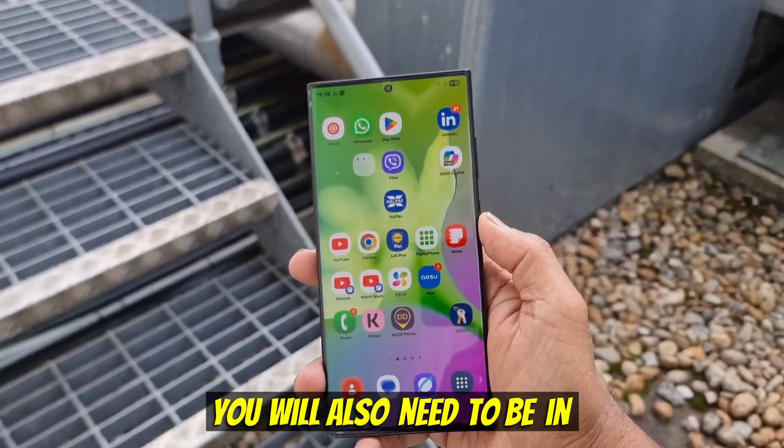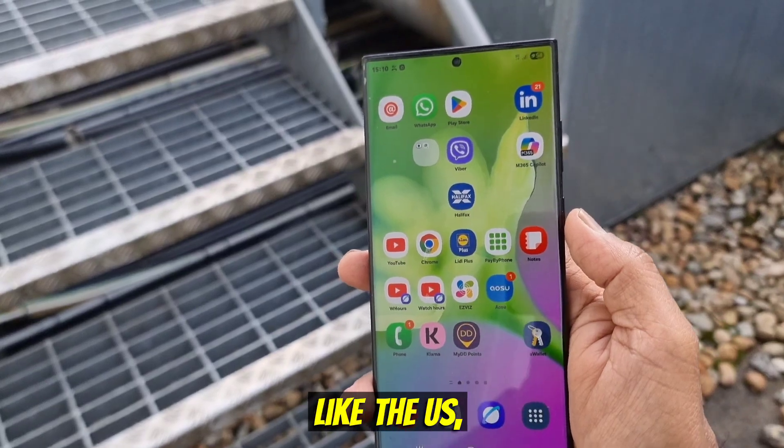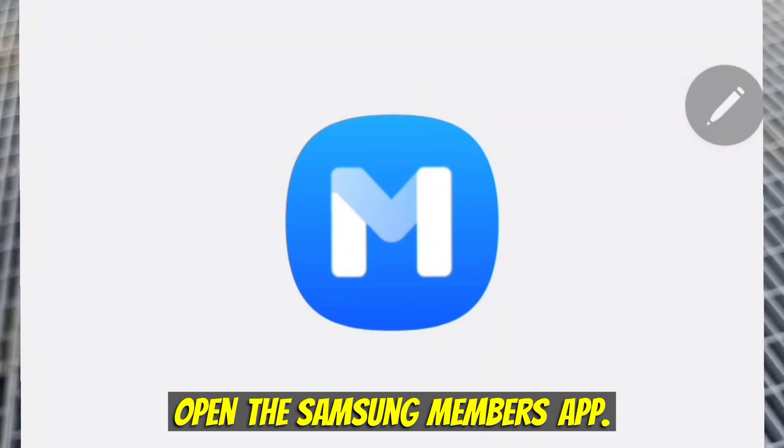You will also need to be in a region where the beta is available, like the US, UK, Germany, India, or South Korea. Open the Samsung Members app.